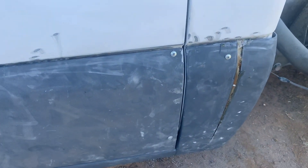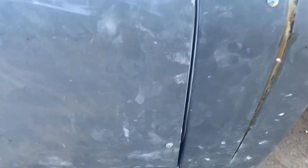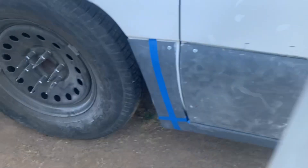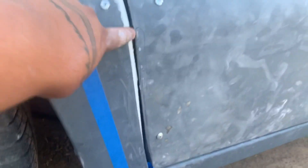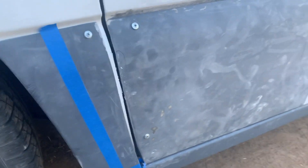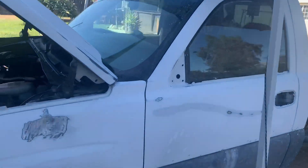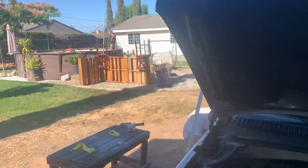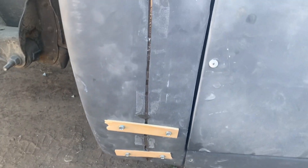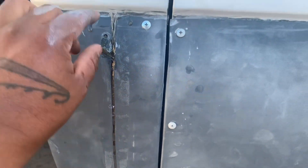We got this driver side as well, fixing all the gaps. We had to stretch that one as well, and this one, to fix the gaps on here. I'm fixing to cut this one here to fix that fender gap. What we're gonna do is mold them in, fill them in right here, and then mold them to this body line here.